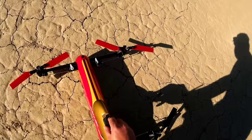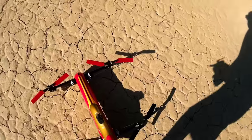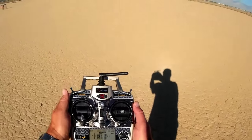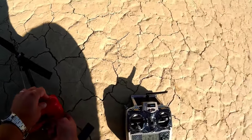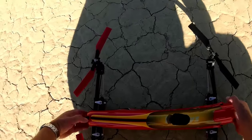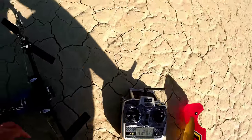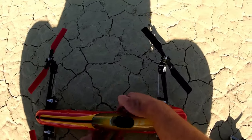Let me turn this off — throttle is down. There is no arm/disarm lock on this thing that I'm aware of; it's just throttle all the way down. I'll pop the hood and unplug the battery. That's it.